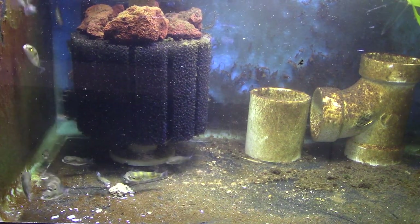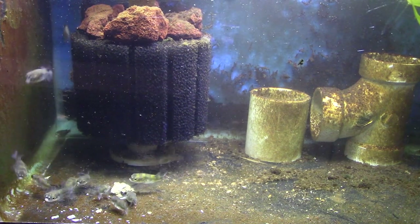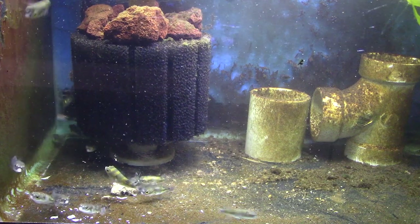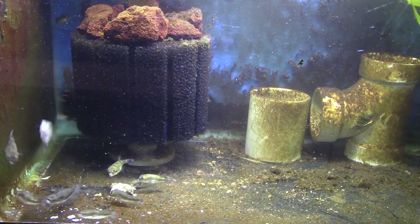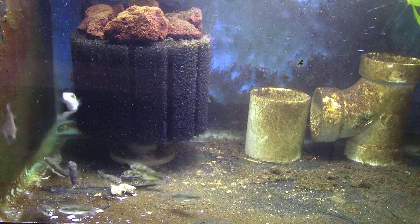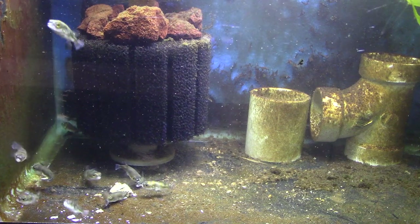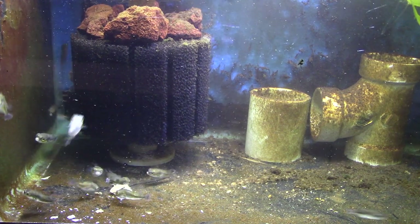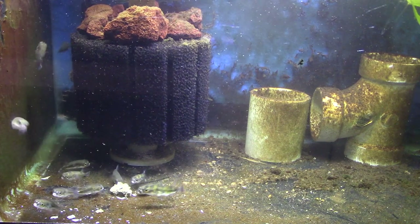Now I do want to say that I don't think Repashy Community, which is what I'm using, is a complete diet for puffers. This is not all that I feed them. I feed them scuds, frozen mysis shrimp, frozen bloodworms, live snails, shrimp — all kinds of stuff. I feed them a couple times a day, but one of those feedings each day is this, because I want to make sure each day they have a chance to file down their beaks. We don't want to run into the issue of having to trim their teeth, which is not good for anybody.